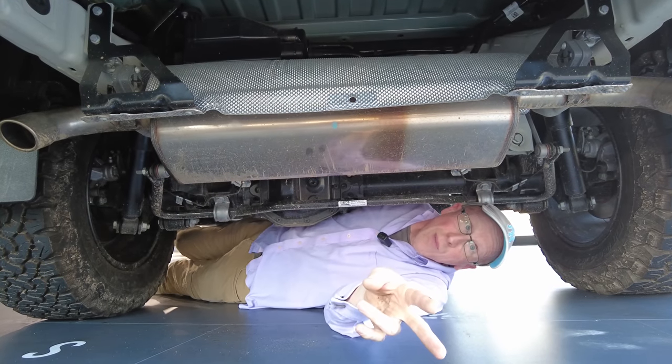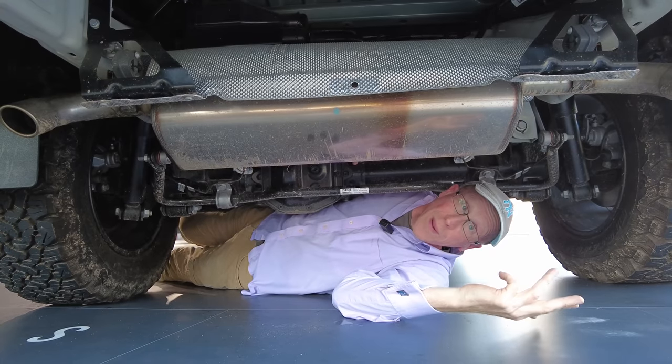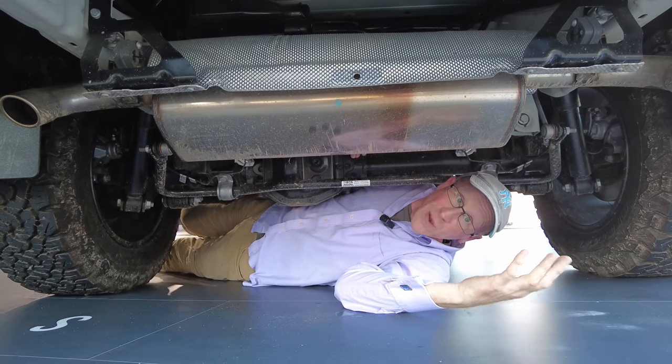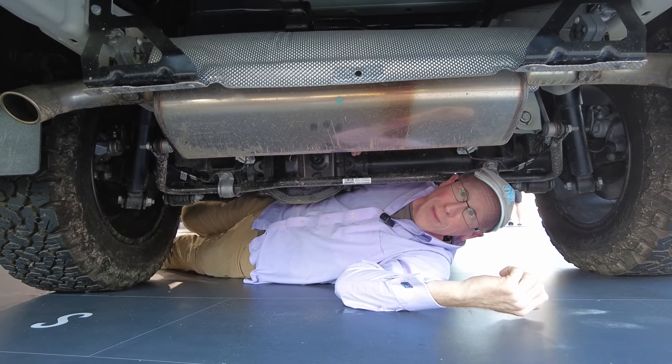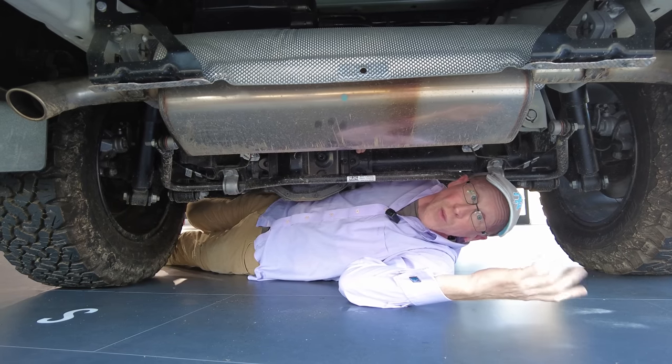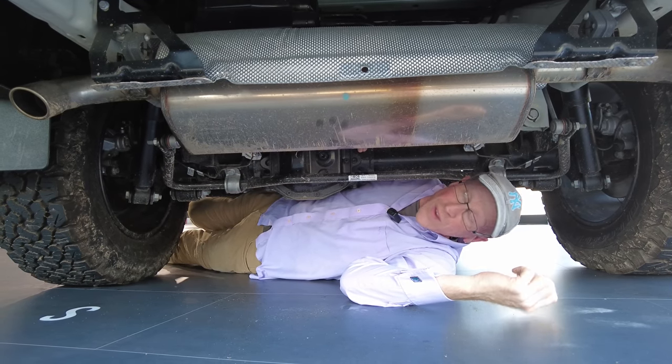Bear in mind that with a double-cab pickup, if you've got four people in it you haven't got much room for luggage — often your luggage is in the back. Space can soon become a premium, and a watertight, secure area under the boot floor could have actually been a really useful feature.